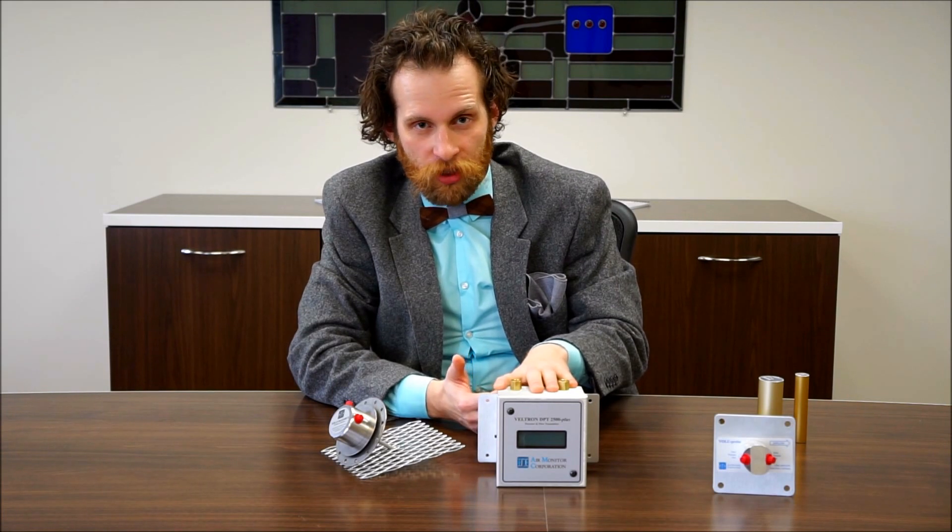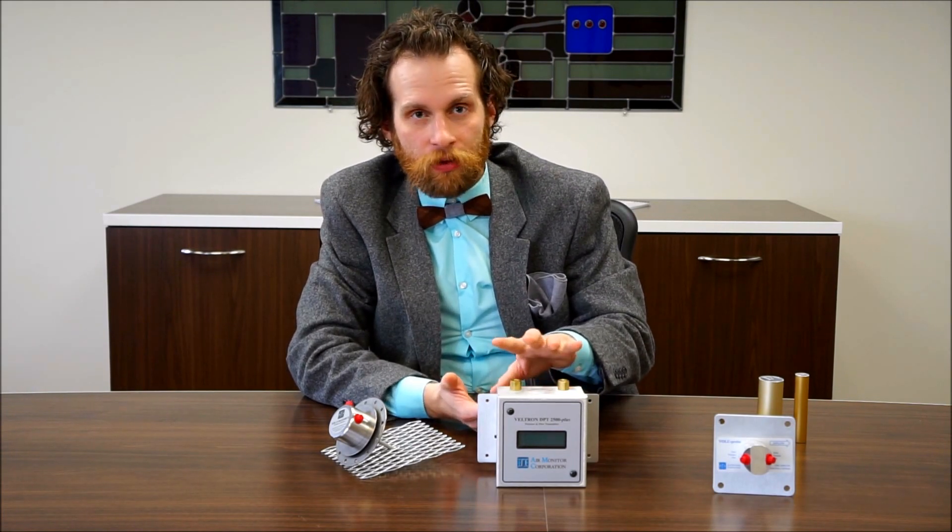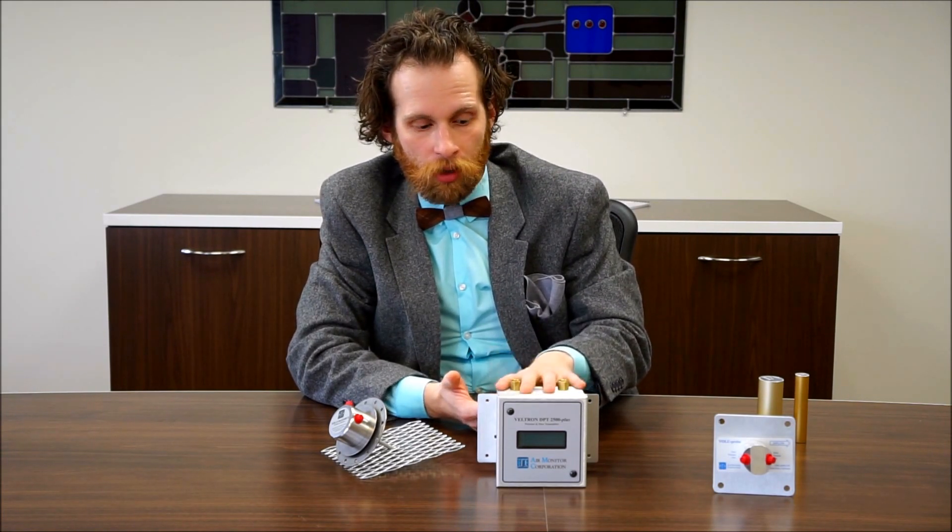We also mentioned the Veltron DPT 2500 Plus. This can read down to accuracies of plus or minus 0.25 percent, and there are also other models and versions available to suit your needs.